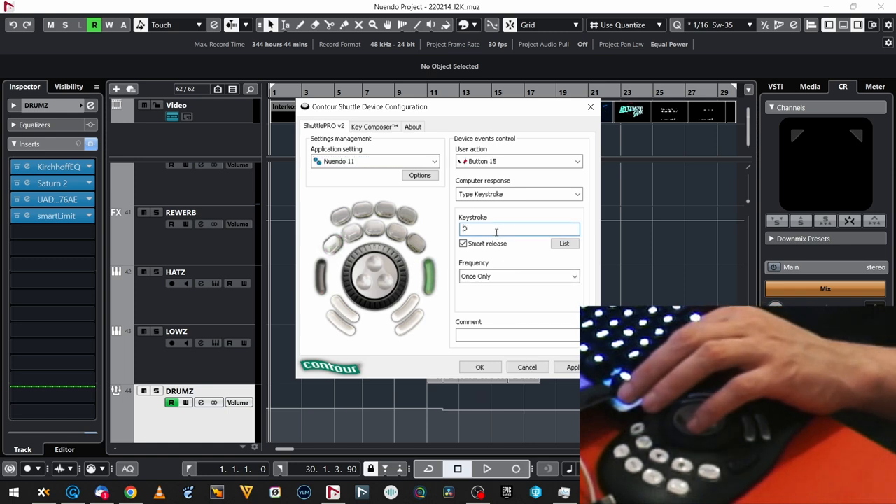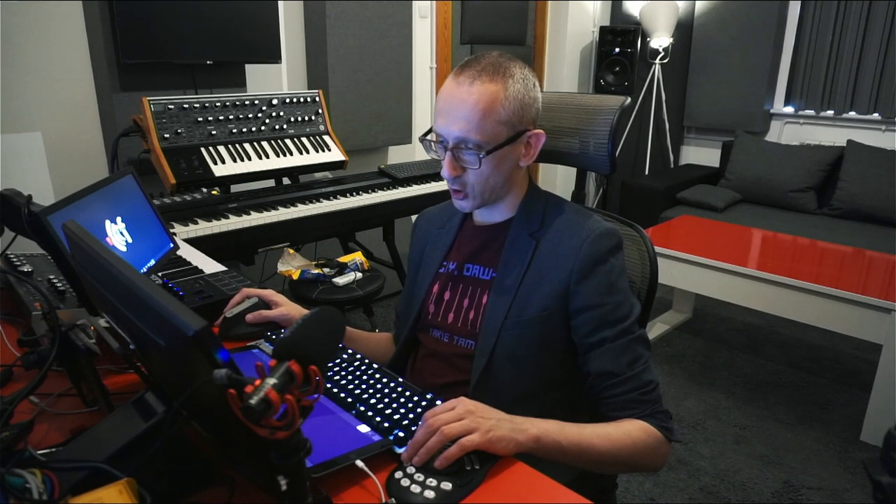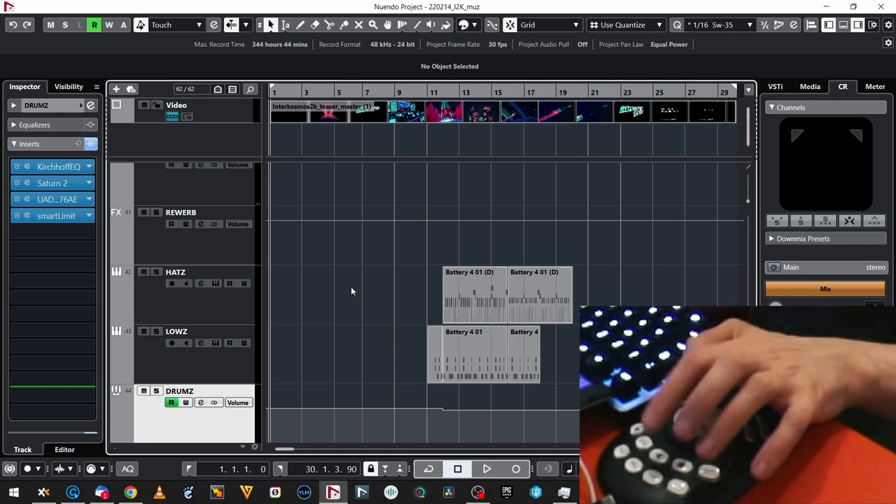You can choose the button and make your keystroke. These are not only keystrokes — you can also assign mouse click, mouse wheel, switch settings, or do a macro. There's also something called frequency: once only, hold down, hold down and auto repeat, and as fast as possible — with some time intervals per second, which is cool. Let's go to the DAW and see how it works.